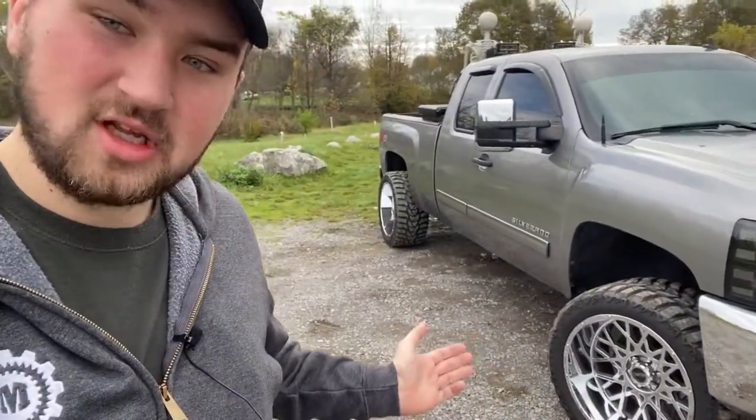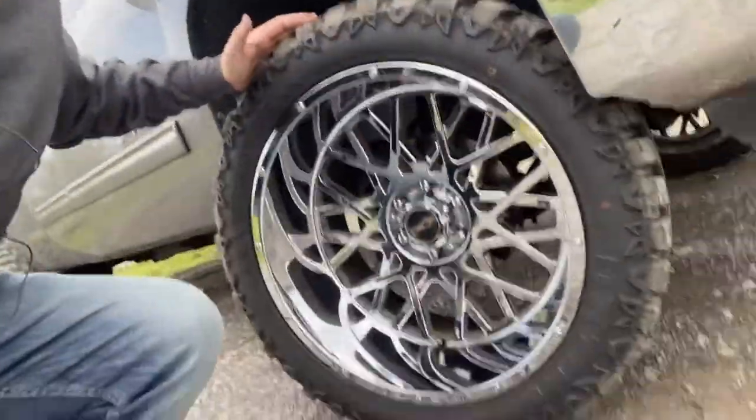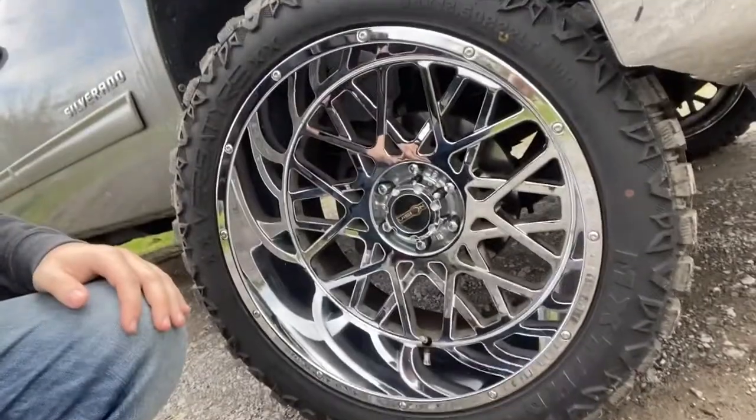These are Vision Rockers — I have the 22 by 12, negative 51 offset, chrome finish. This is what the wheels look like: nice and beautiful. Even for being a cast wheel, it has a great shine to it and it shines up real nice. Let's go over what you want to know — let's go over quality first.